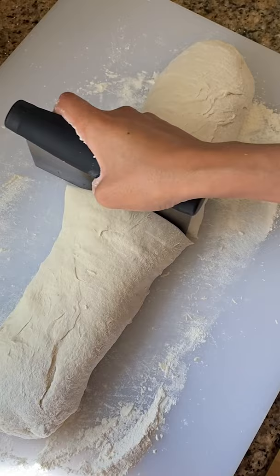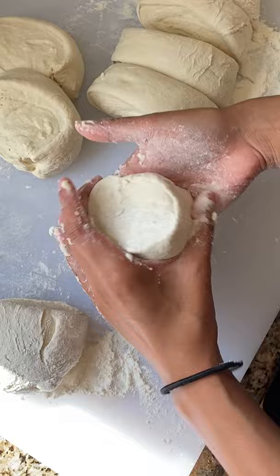I used Sally's Baking Addiction recipe and it's a standard white bread recipe. Nothing too crazy like sourdough, which takes like two days minimum to make.